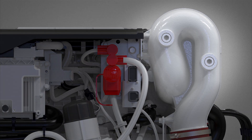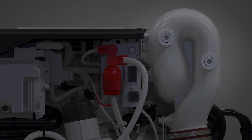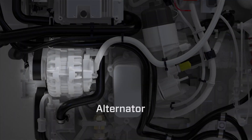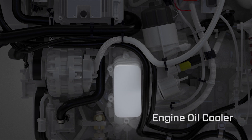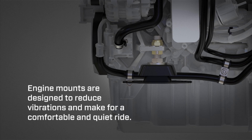Additional port side features include the riser, alternator, and engine oil cooler. Engine mounts are designed to reduce vibrations and make for a comfortable and quiet ride.